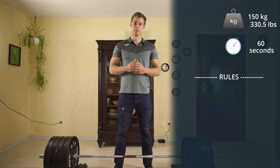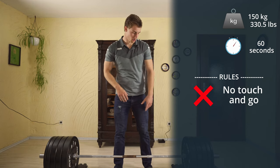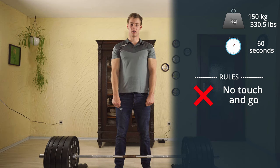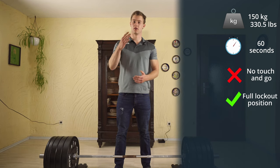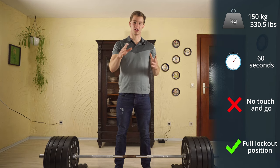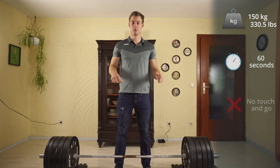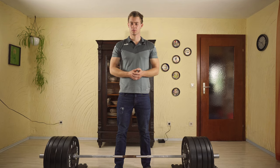With the rules we keep it simple. No touch-and-go reps — always lift the weight when it's still laying on the ground and lift it to a full lockout position. How you lift it is your style: do it sumo, do it classic, if you even want lift it behind the back, just like you want. You can grip it also like you want: mix grip, double overhand grip, hook grip, or even use some straps.